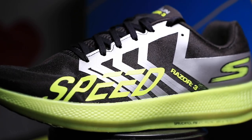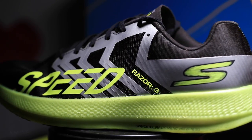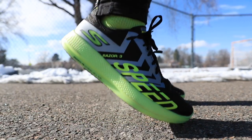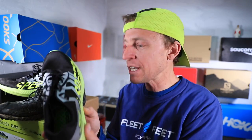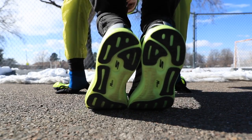I actually found a review on the Skechers website that I think summarizes what I'm trying to say really well. Listen to this: 'I got this shoe with the intention of using it for racing but have found it to be a great choice for much of my daily training as well. These are incredibly light but with plenty of responsive cushioning — they keep me moving with quick foot turnover.' Boom. Chris, thank you for that from the Skechers website.